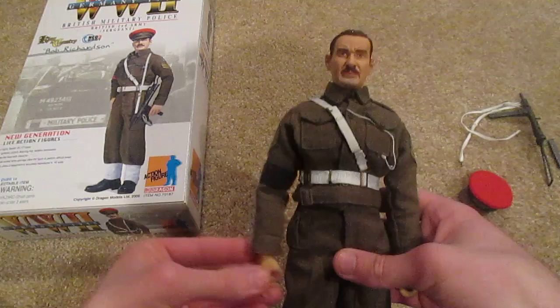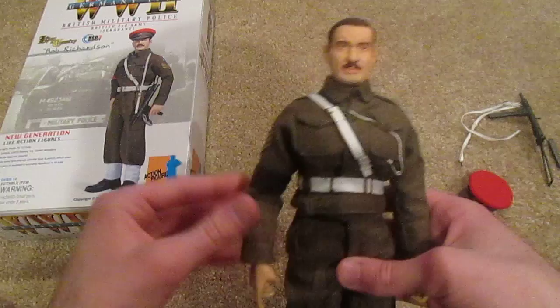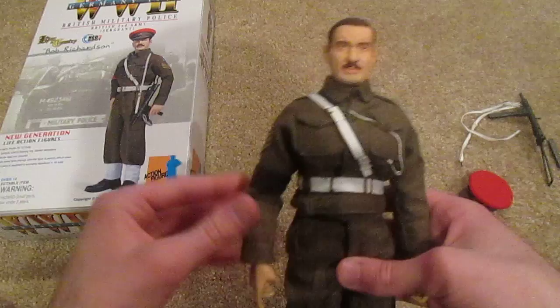That's Bob Richardson — a really really nice Dragon figure and I definitely recommend him if you can find him for a good price on eBay. I got him for $50, so kind of a pricey one, but definitely worth it. He looks great on display. Thanks for watching and I'll see you next time.